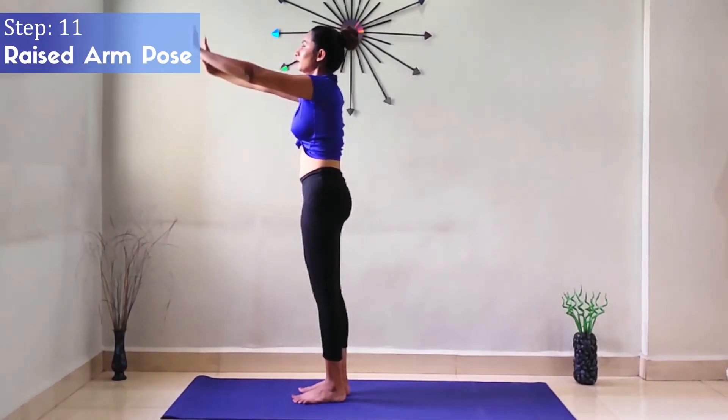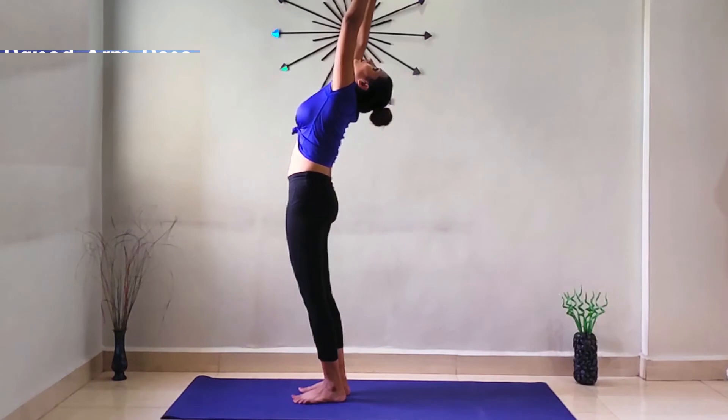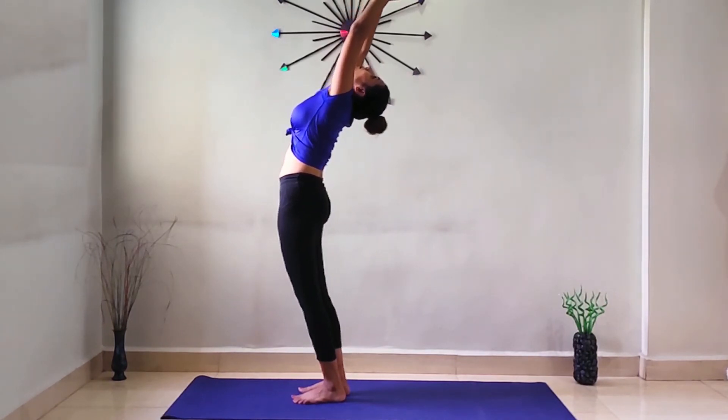Step 11: Raised Arm Pose. Inhale and stretch upward and bend backward. Hold for some time.